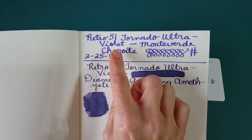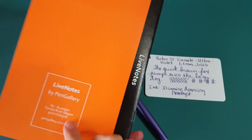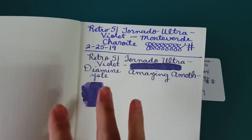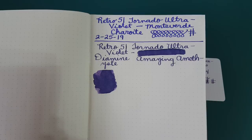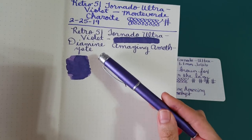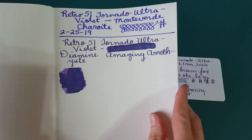That first fill with Monteverde Chiaro wanted to bleed on my 68 GSM Tomoe River paper and it also feathered. I knew that wasn't the nib since I've used a lot of 1.1 stubs. So when choosing ink for today I wanted a nice purple that complemented this pen and I ended up choosing Diamine Amazing Amethyst. I think it was a good choice — it certainly didn't feather and I don't believe it bled through, except where I painted it on with a paintbrush.